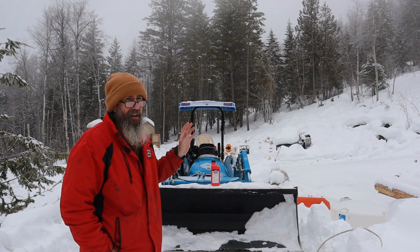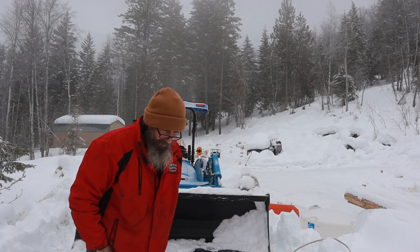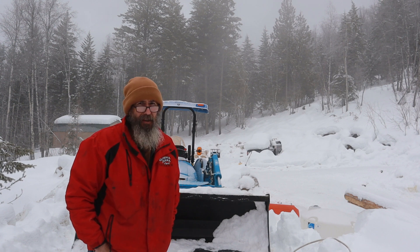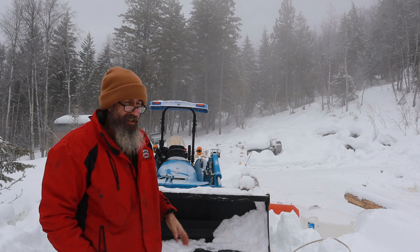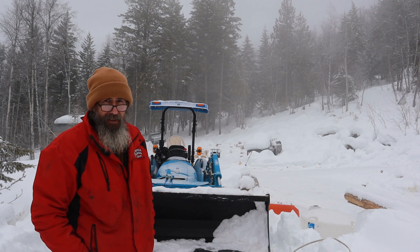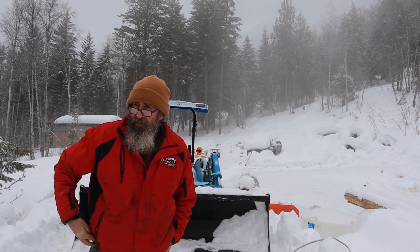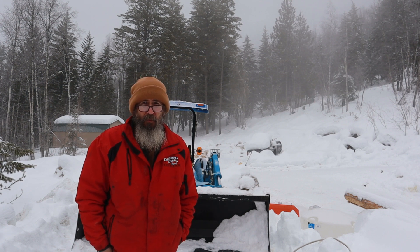Good morning everybody. This is not your normal Breaking Free Off-Grid video, but I'll try and make it as entertaining as I possibly can. We're going to talk about the LS tractor for a minute, and maybe it'll help someone diagnose the problems they're having, and a little bit about what I had to go through to figure out the problem we had with it.